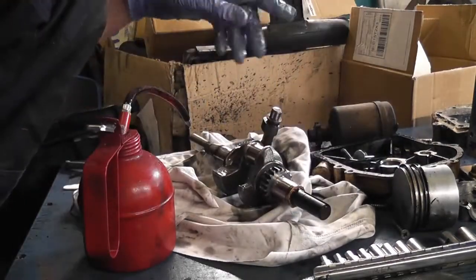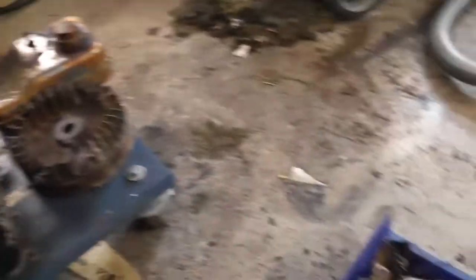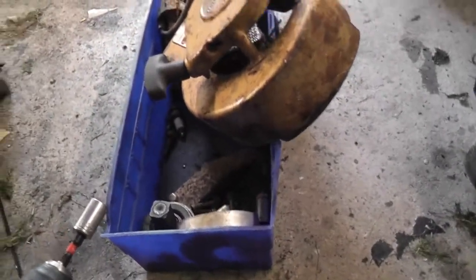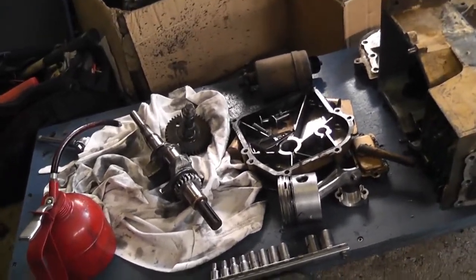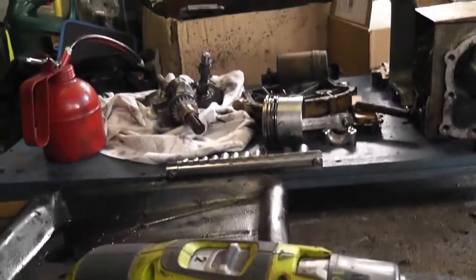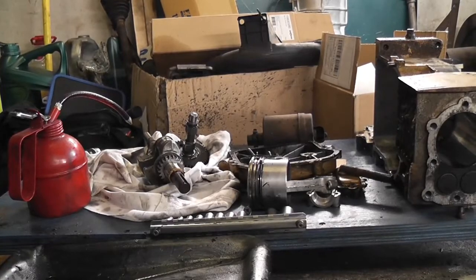Basically now we have the whole engine stripped, as you can see. There are the rest of the bits. Now it's essentially a case of just cleaning it all up, fitting new gaskets, and reassembling it. In the meantime I'm going to leave the carburetor soaking in some cleaner and get that all cleaned up. We'll pick this up in a future video. Thanks for watching folks and I will see you soon.